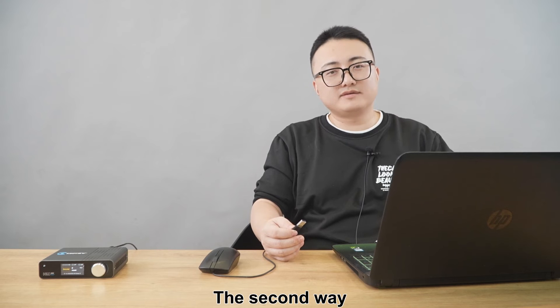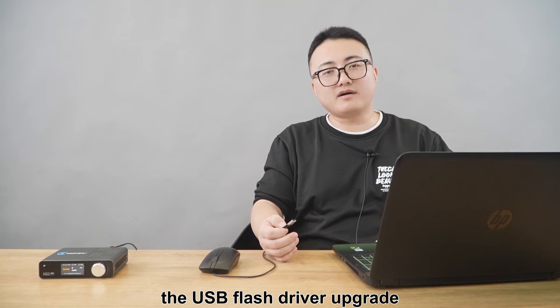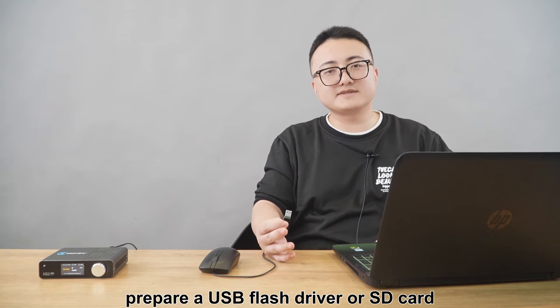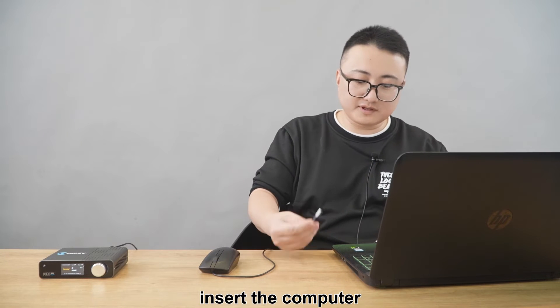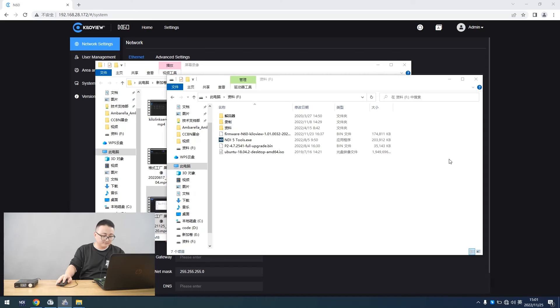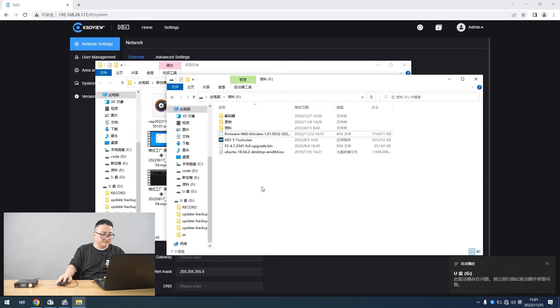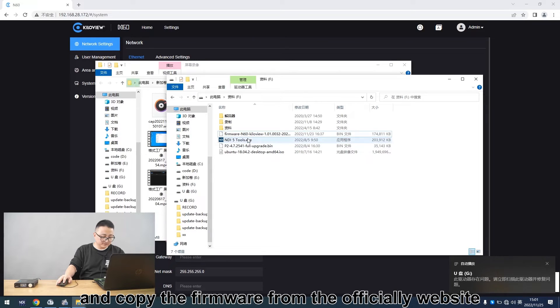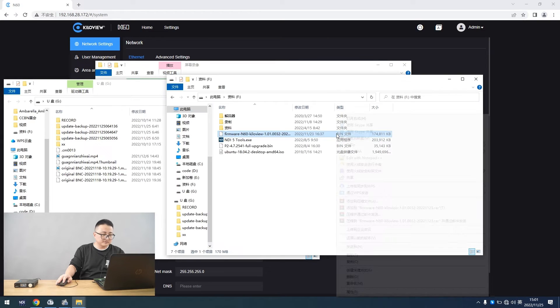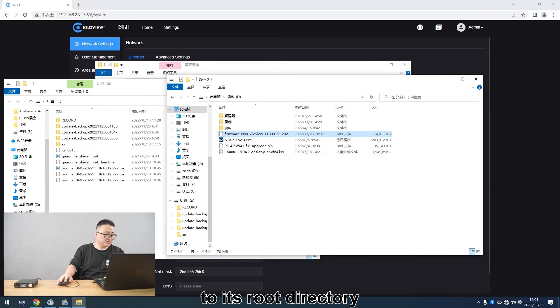The second way is the USB flash drive upgrade. Prepare a USB flash drive or SD card and insert it into a computer. Then copy the firmware from the official website to its root directory.